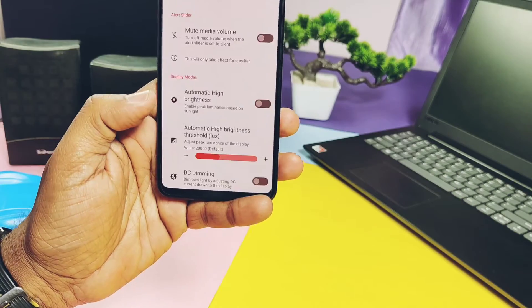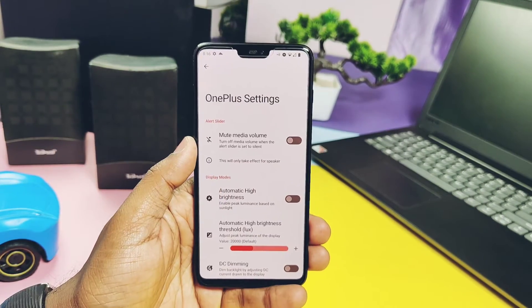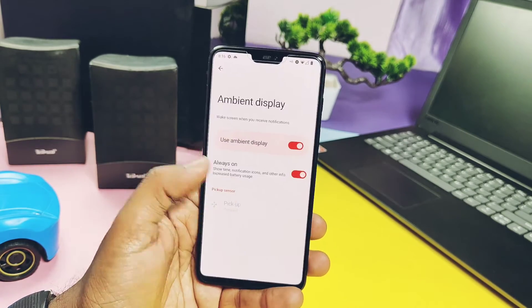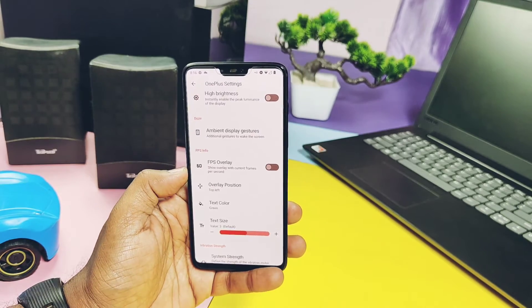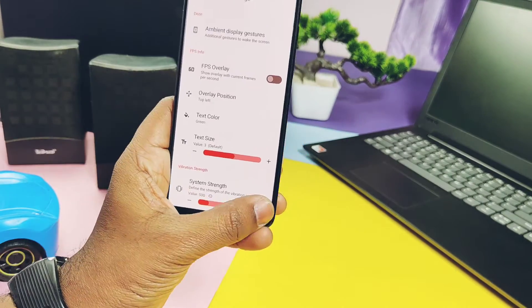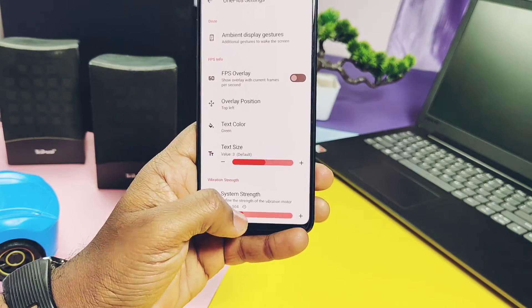Besides that, I didn't find many advanced functions like taskbar, recent app shortcuts, etc. The ROM comes with OnePlus advanced settings, which includes manual and high automatic brightness control, DC dimming, and bend display features. You also get FPS overlay along with vibration haptics control sliders.